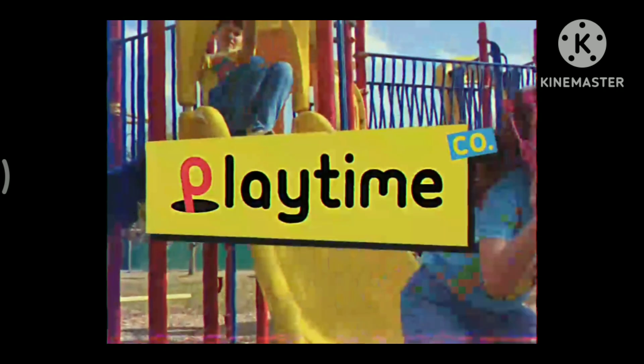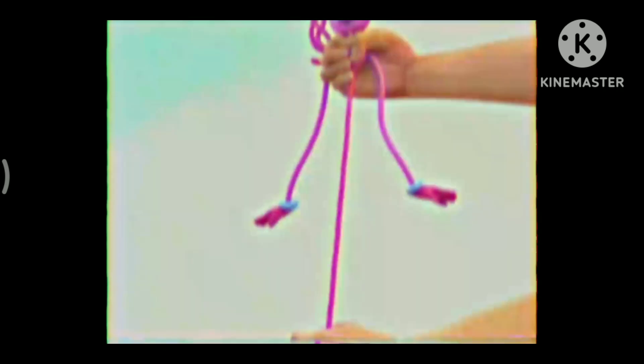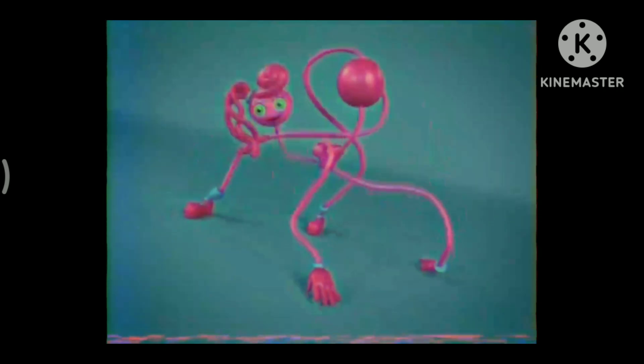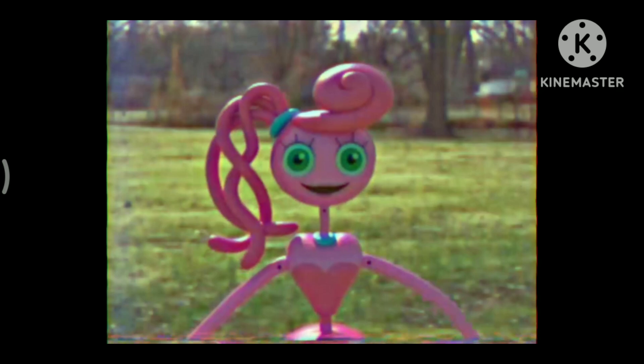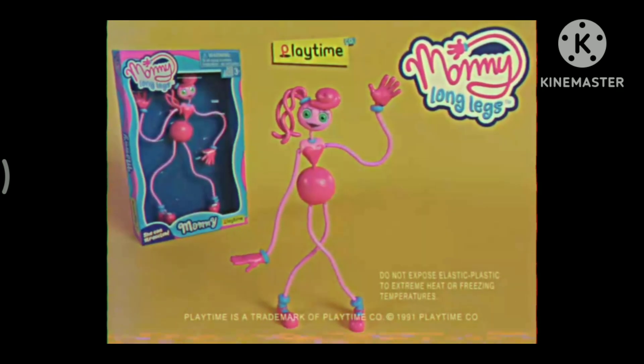With Playtime Co.'s new patented Elastic Plastic, you can stretch, pull, and twist Mommy Longlegs in the craziest ways. She loves watching you play — when you're having fun, she's having fun. The new Mommy Longlegs from Playtime Co.